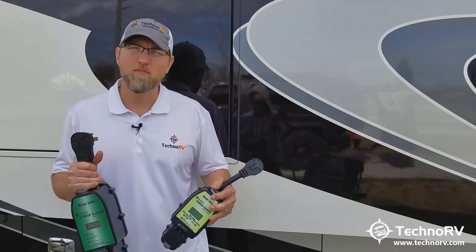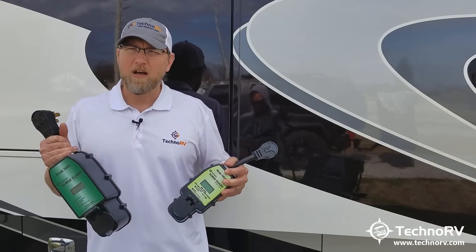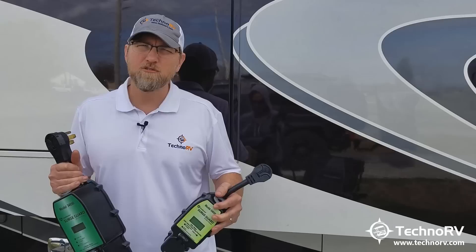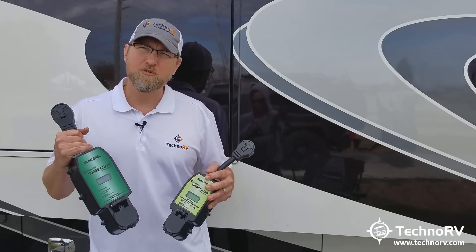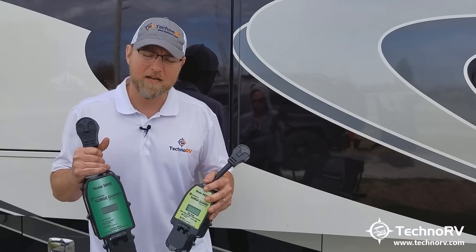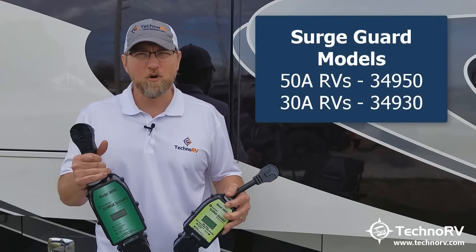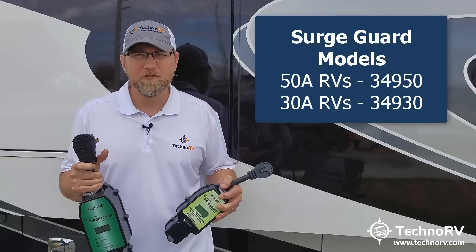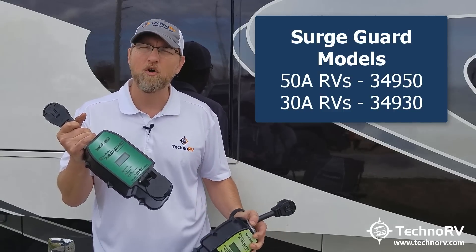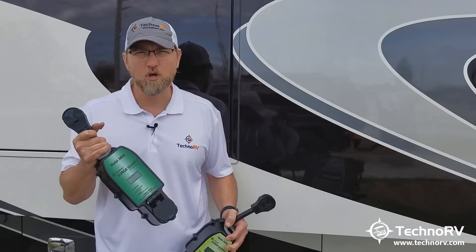A few more things to point out: these units are total electrical protection systems. You can buy a cheaper SurgeGuard that will only protect you from surges, but that is not what you will experience most as an RVer — usually it's low voltage issues or issues from the load side within your RV. These units are the only system on the market that will protect you from those load-side conditions. You always want to match the unit for your particular RV: 50-amp RV gets the 50-amp model, same for 30-amp. And you can adapt from there — if you're in a 50-amp RV with the 50-amp unit but the park only has 30-amp, a proper adapter will allow this to still work for you.